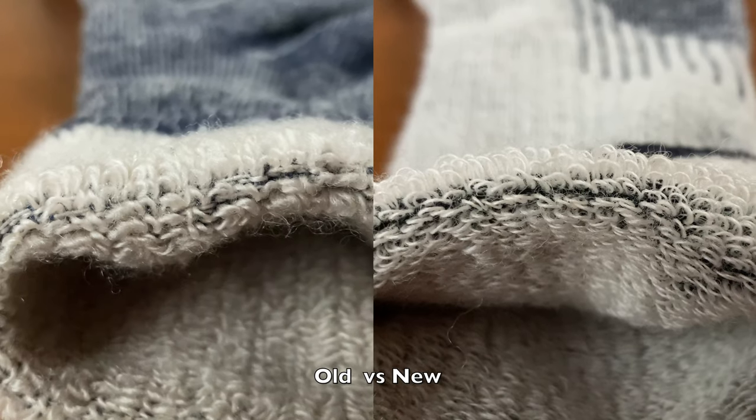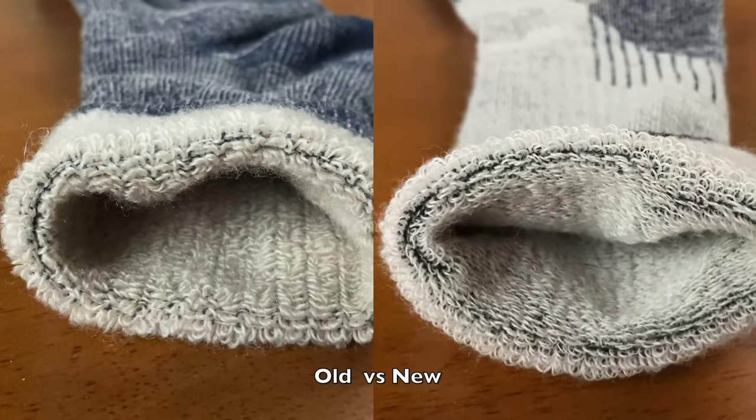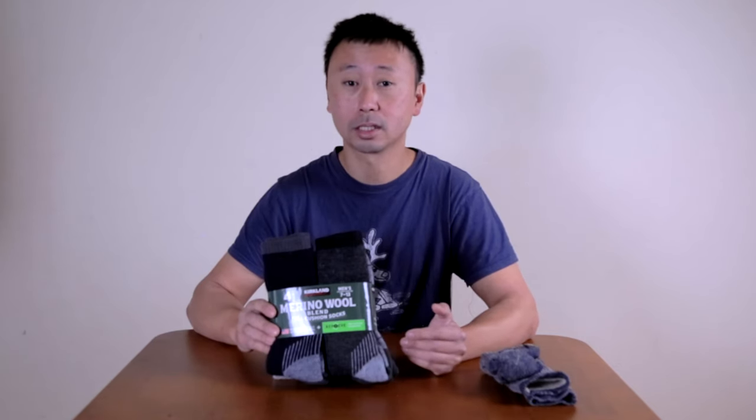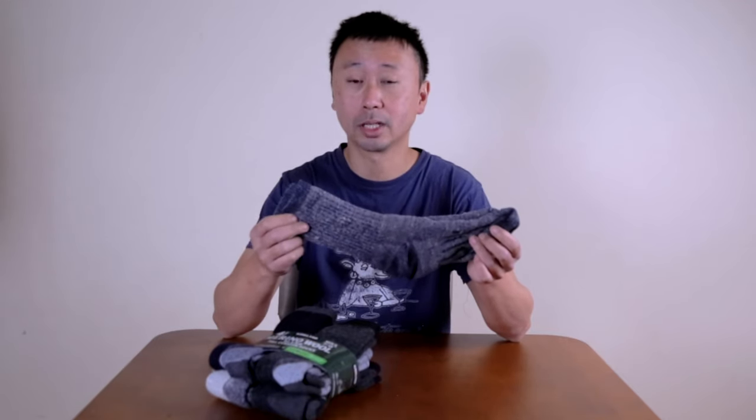It feels like it's cutting about a third of the thickness of the material. Since it's a lot thinner, I'm guessing that these socks may wear out faster than the previous ones, because I have the old socks for five years and because of the more material on that sock — it's thicker — it's still holding strong.